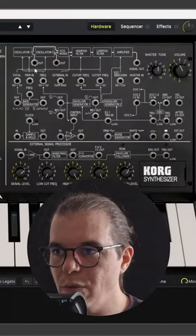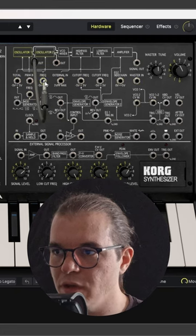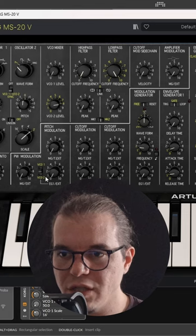Now let's go to the modulation matrix. In here we want to modulate oscillator two — oscillator number one out to the frequency input of both oscillators. Now let's go to the frequency modulation section and set it to only oscillator number two.